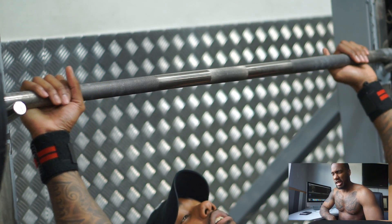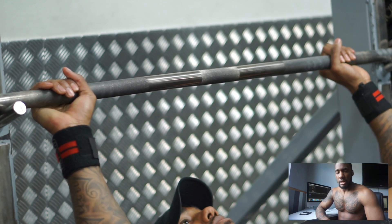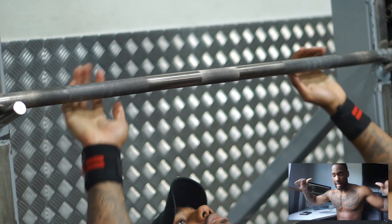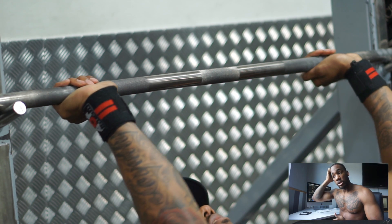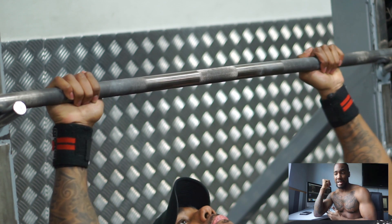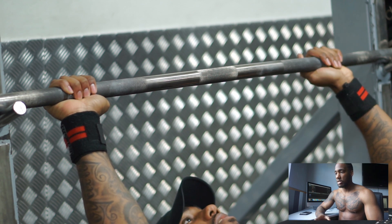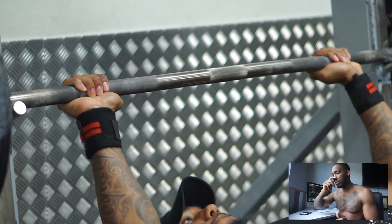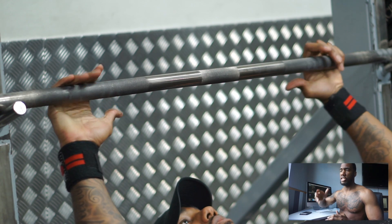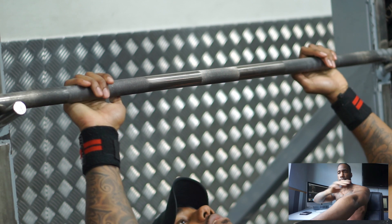Moving into the next tip: hand placement. If you used to watch my old videos, my hands used to go really wide — I wasn't able to incorporate my triceps when pushing through, and that's what I really want to use to explode up. I have strong triceps but I wasn't using them. So what I had to do is move my hands in a little bit closer. I normally go at least shoulder width — I put my arm out straight on the bar and as soon as I go down, that's a comfortable position for me.